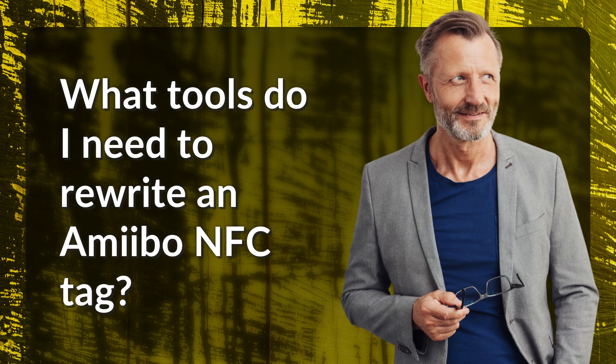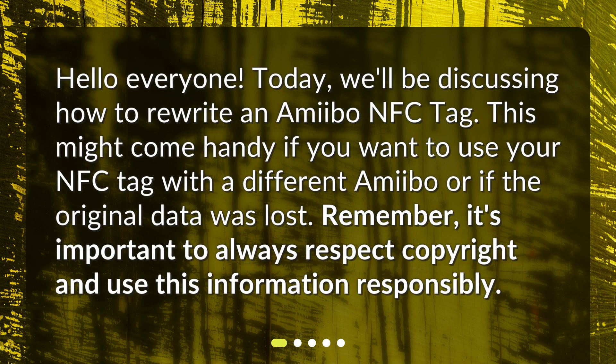Hello everyone. Today we'll be discussing how to rewrite an Amiibo NFC tag. This might come in handy if you want to use your NFC tag with a different Amiibo or if the original data was lost. Remember, it's important to always respect copyright and use this information responsibly.